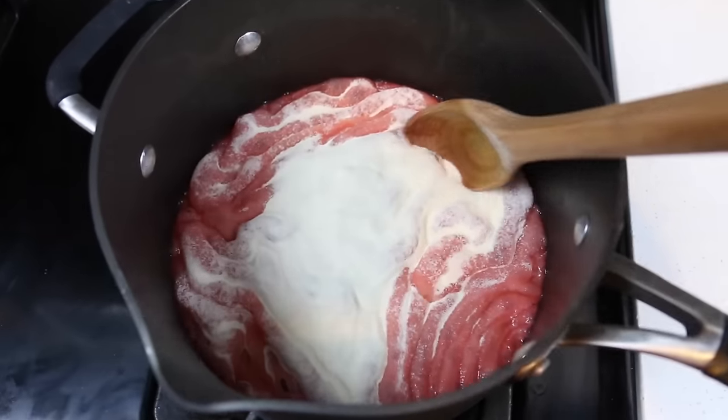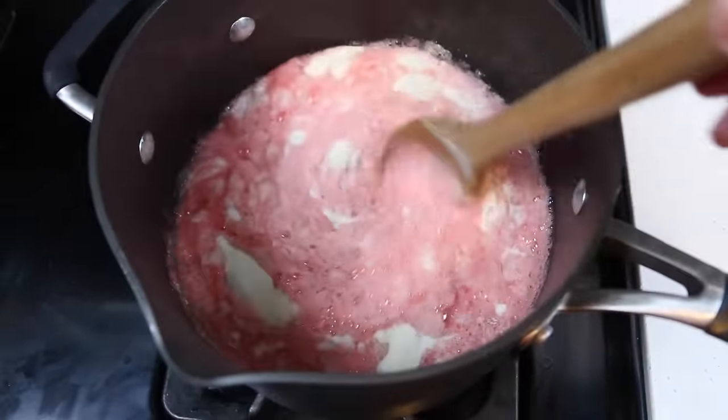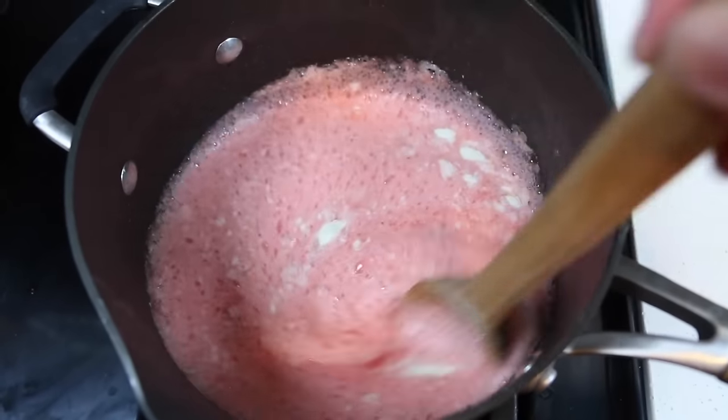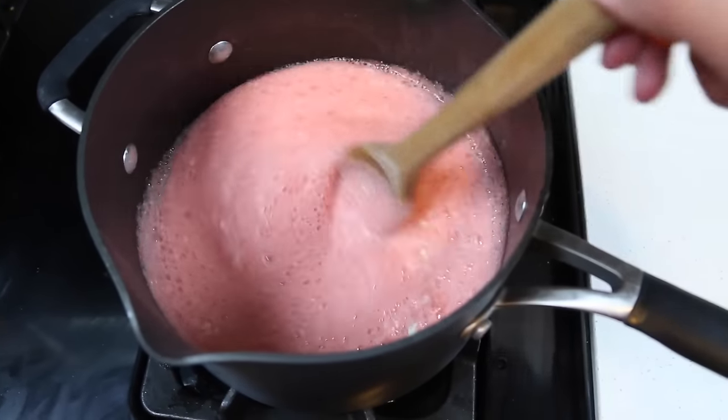What in the world is this? Doesn't this look appetizing? Let's use our wooden spoon to mix this until all the powder dissolves. And once you do that, put your stove on low heat for about five to ten minutes.